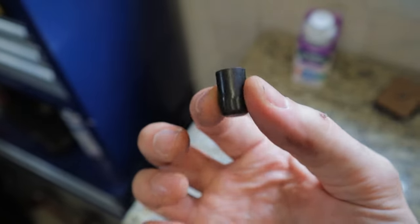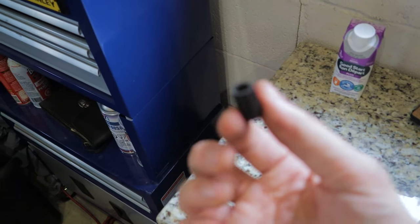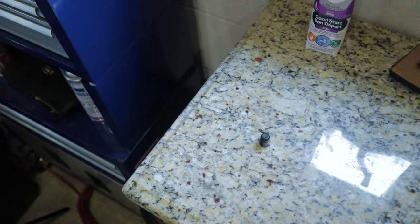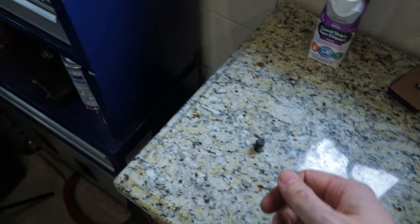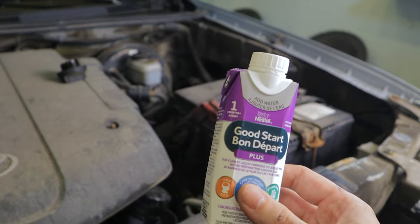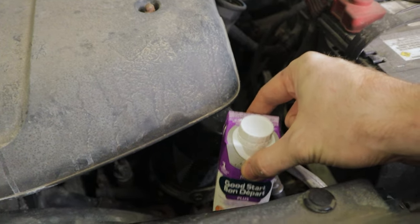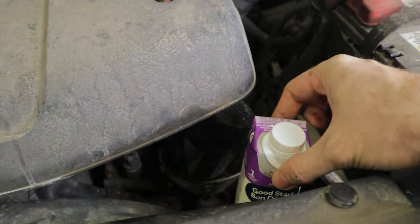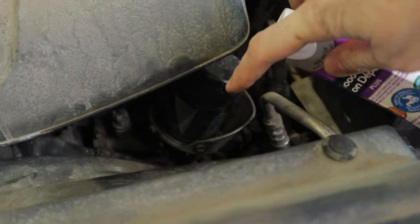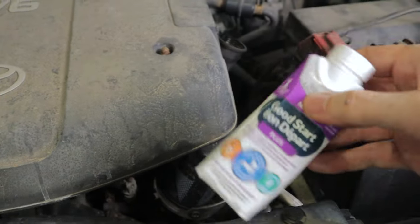There's a little nub on the underside — this one actually had a little rubber cap on it, not sure if they all come like that. The idea is you're supposed to run a rubber hose down to the drain pan. I'm not going to bother doing that. Instead, I've got a bottle of baby formula — I'm going to hold this underneath on that little nub, and any oil that comes out of the filter is going to go into this cup and drain into this bottle, nice and tidy. Then I can just cap it and throw it away with everything else.